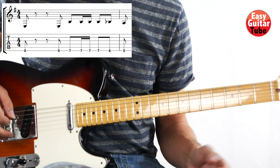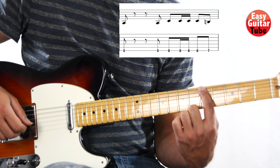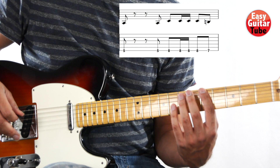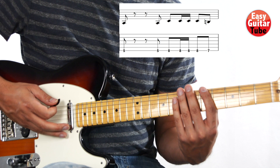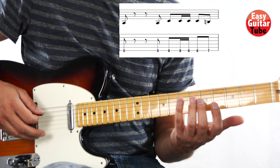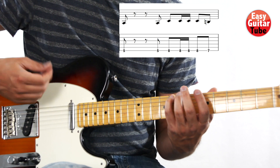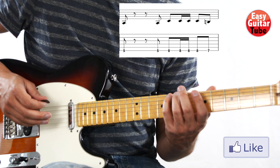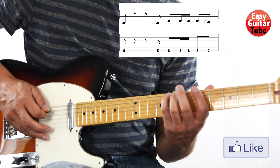Now we are on the second measure, starting with the 5th fret. The rhythm is going to be exactly the same as we played on the first measure, but we're going to use other tones. We start with the 5th fret, rest, again 5th fret, and now with the pinky finger we come to the 8th fret and we're going to play it again 4 times with the same rhythm — down, down, up, down.